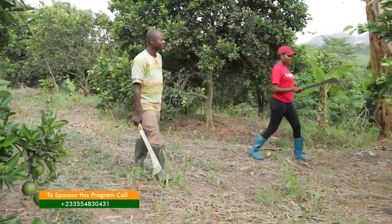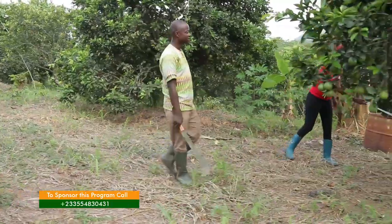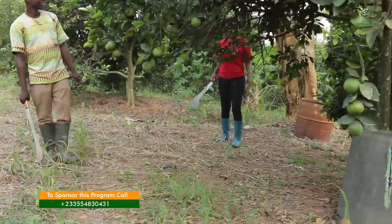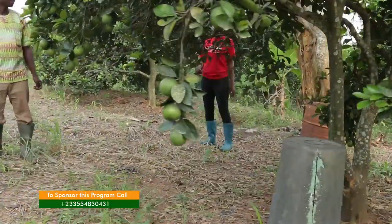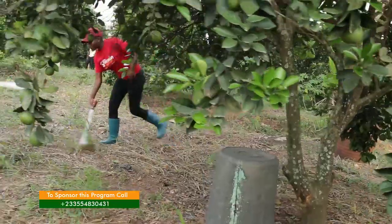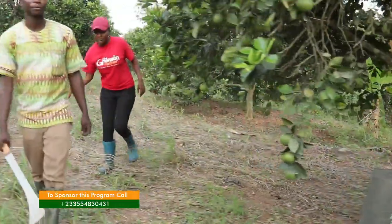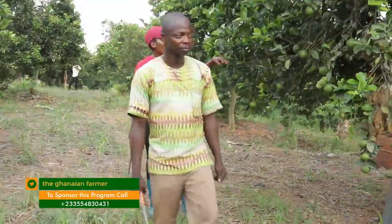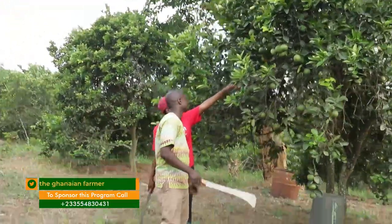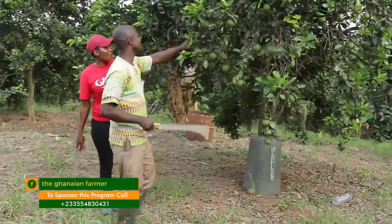At this stage of farming do you still apply fertilizer? Yes. I normally apply organic poultry manure. At the onset I used that to boost growth, and I do that periodically.